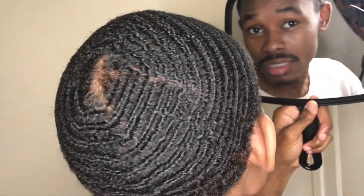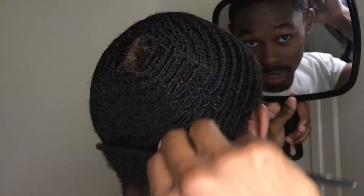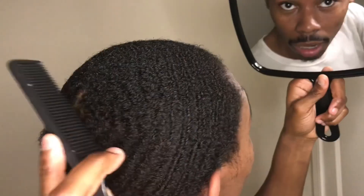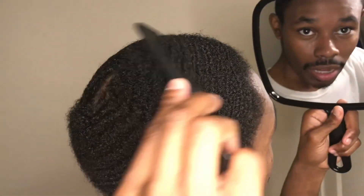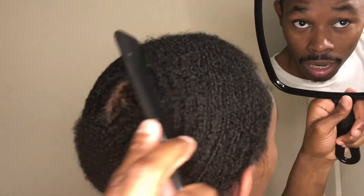How y'all doing man, I just did a washing style yesterday and I want to come to y'all and show y'all what to do after you have done a washing style. So what you want to do is probably look really really messed up, but I'm showing y'all to show that even if you've been waving for a long time, you have mistakes. So I'm not gonna hide anything.